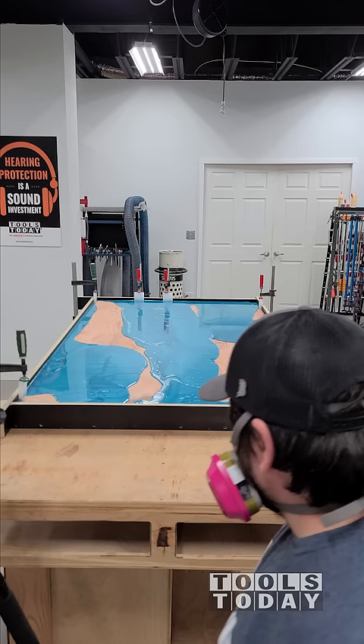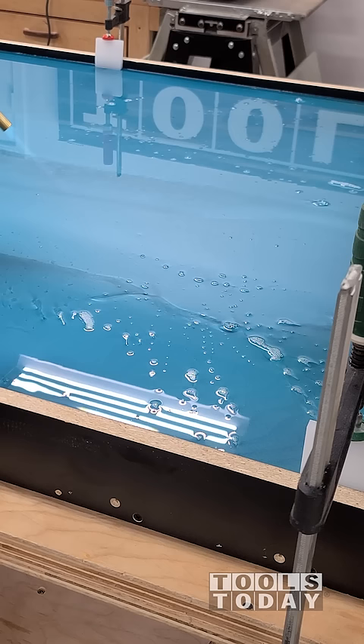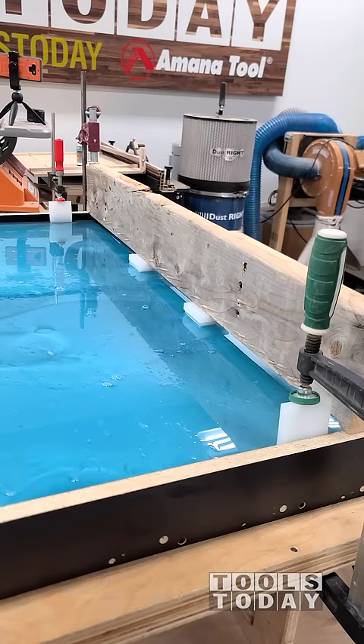The wood started to lift a little bit and float, so I went ahead and clamped everything down. We're able to get a little bit of an overpour here, which is exactly what we want. This slab has so many cracks and voids — we needed to do an overpour to get all of those filled so that we have a nice kitchen island top.